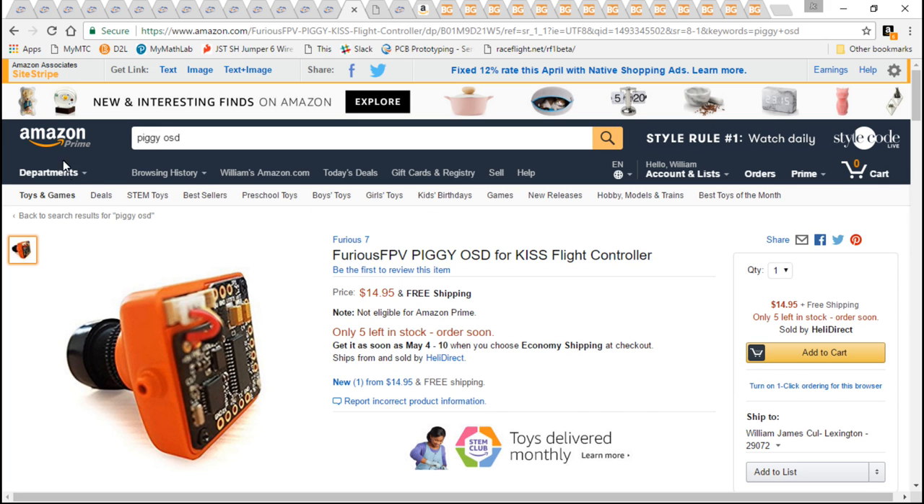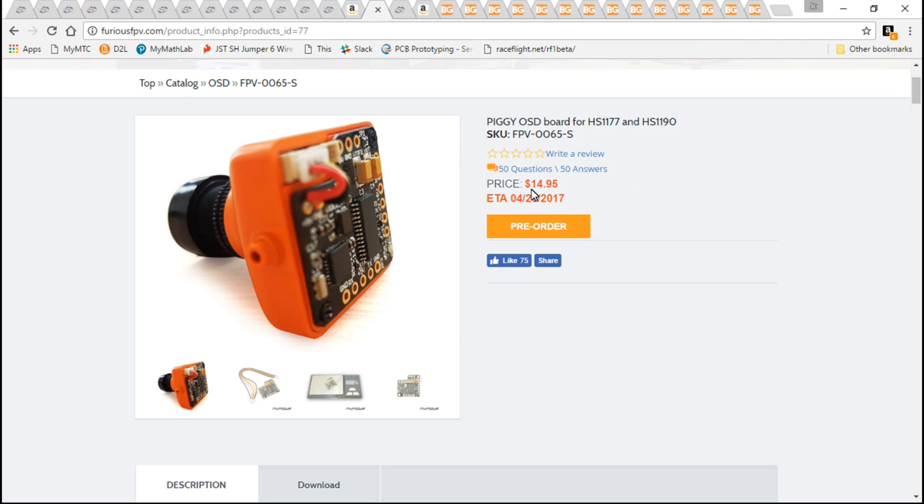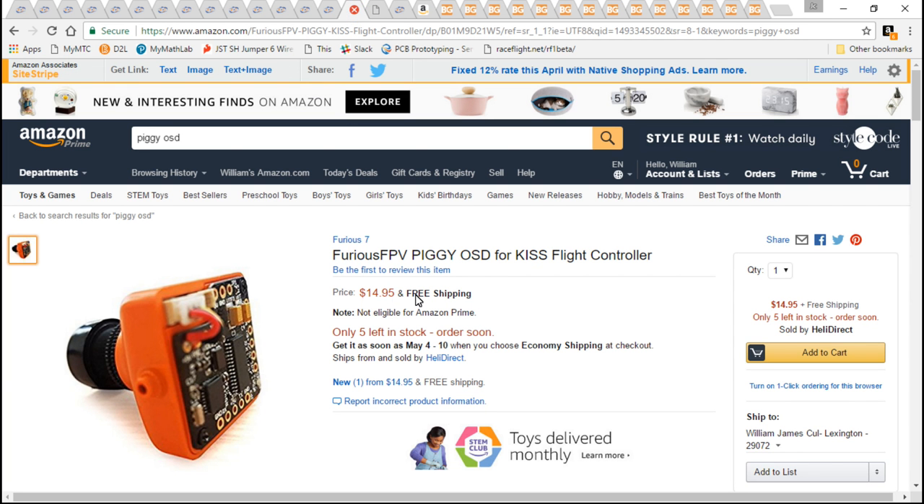I do recommend getting this from Amazon.com, because if you go directly to FuriousFPV.com, it's $15 plus another $15 for shipping. Whereas if you go to Amazon, it's $15 with free shipping — so you're going to save $15 by using Amazon.